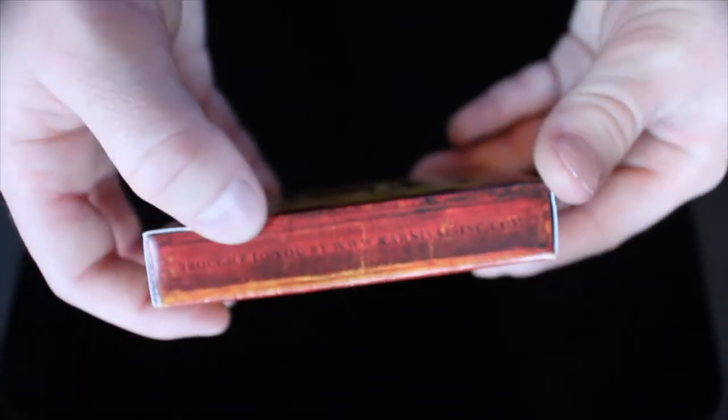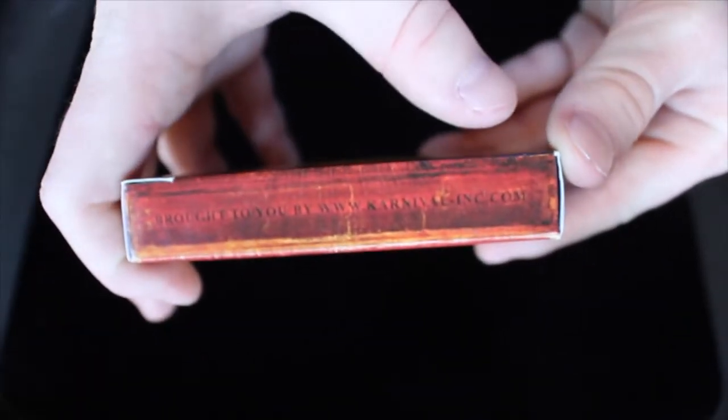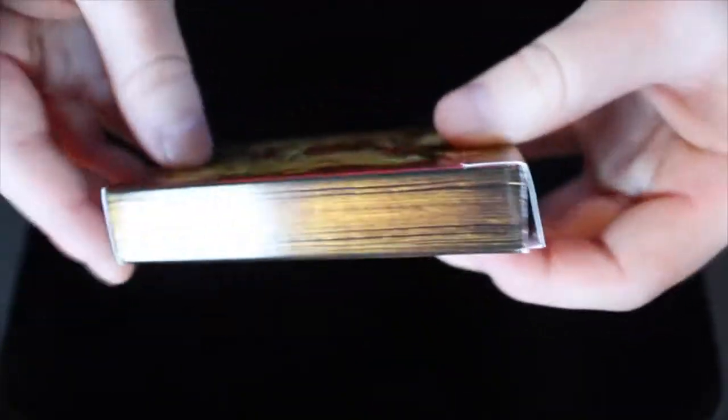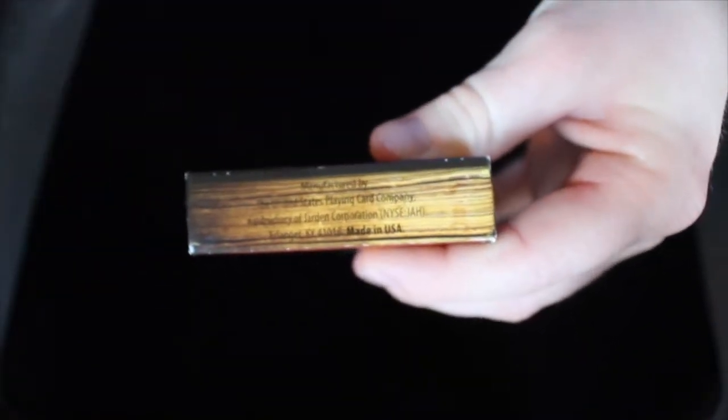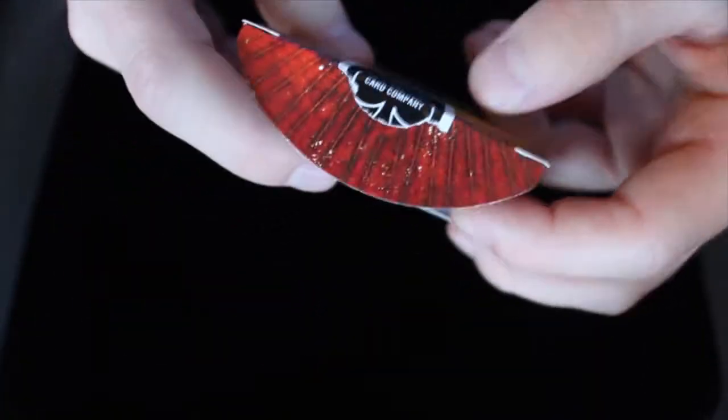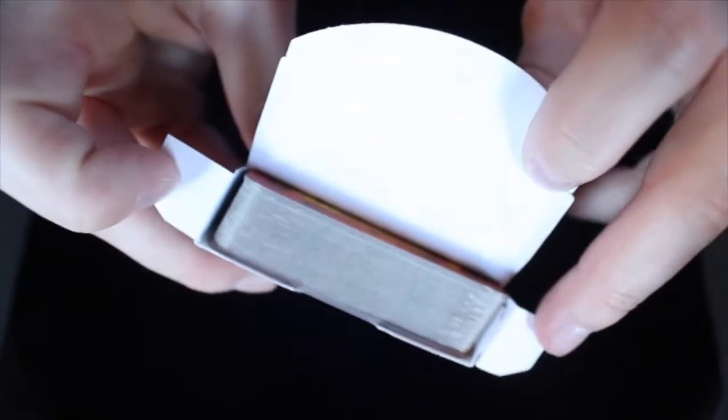On the side it says brought to you by Carnivalincorporated.com, and the other side doesn't say anything, but as you can tell it's supposed to look like a worn book. This is the binding on one side, and then these are the pages. The top and bottom show the pages, and there's also copyright information on the bottom. There's a black USPC seal on the cards themselves, and then the design continues on to the flaps, and the inside of the box is white.